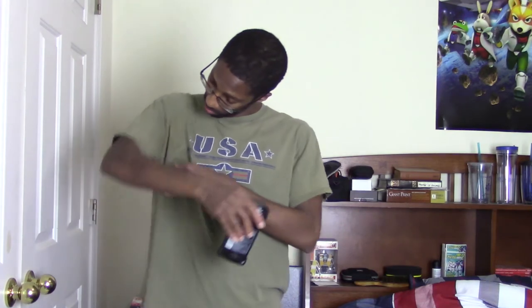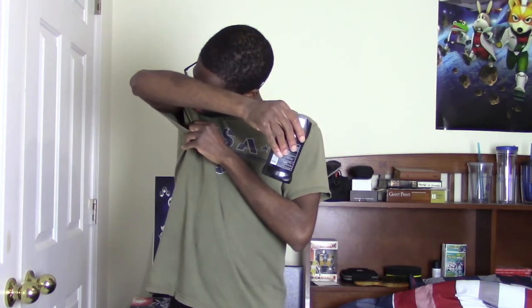Putting on deodorant is very, very simple and easy. And if you can do it, then anybody can do it. Now remember, Dr. D-Man, I'm always here to help you out.